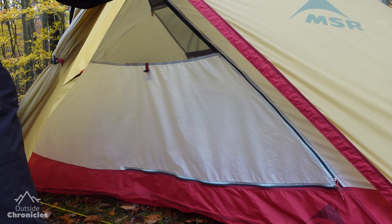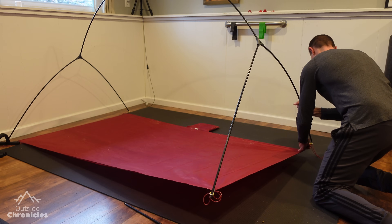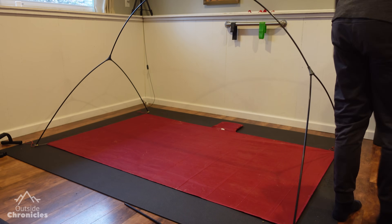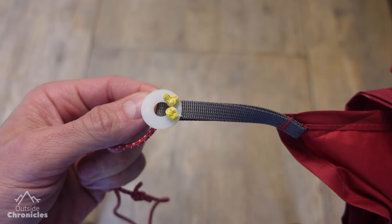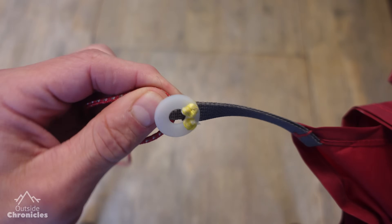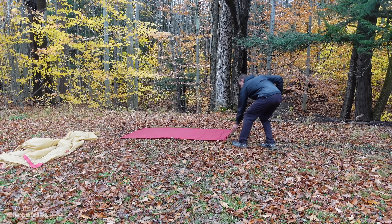You can leave the washers and cordage attached or switch it out when it's not raining. You can also use the same washer mechanism to make a fly-only pitch out of any footprint. Most footprints will have some sort of nylon connection point for the stakes — just attach your washer to this. Instead of drilling holes at 90-degree angles, have them at about 45 degrees and put the knots on the same side. This really works well, but there are a couple of downsides to discuss.